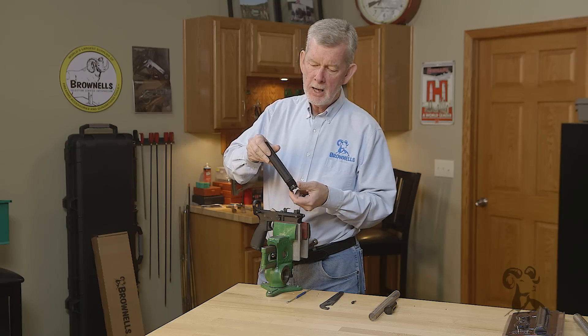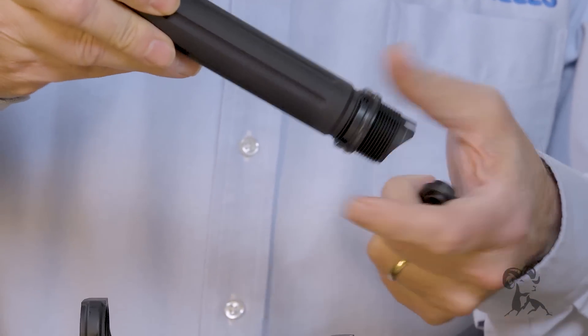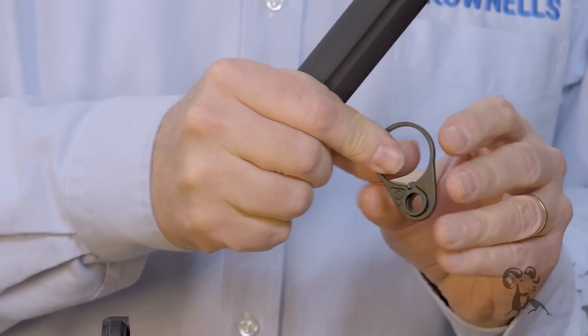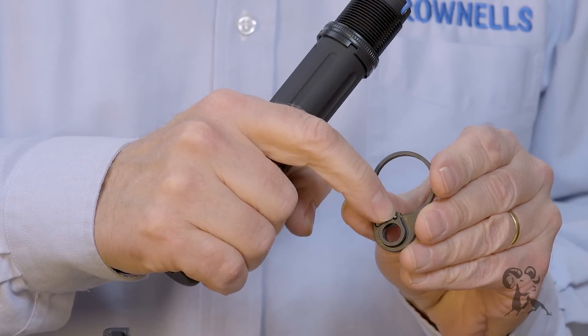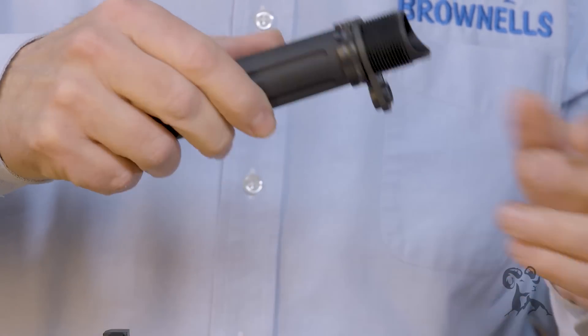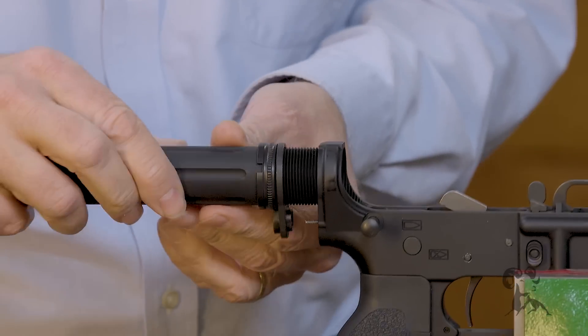We screw the castle nut on with the notches facing rearward, just like you always do. Get it all the way back out of your way. Put the end plate on with the ratcheting portion facing toward your castle nut, because it's got to engage those teeth, and start it on in.